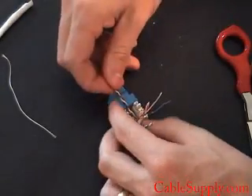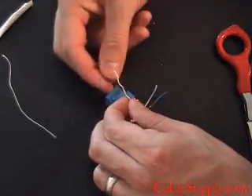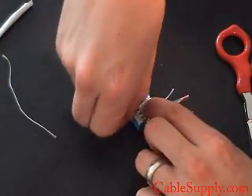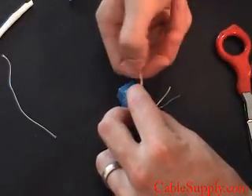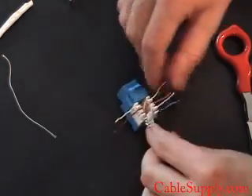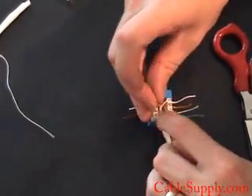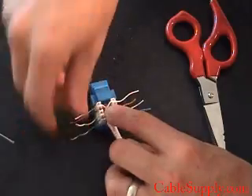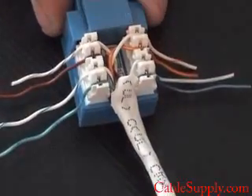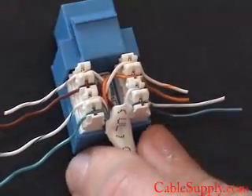I'm just going to set them in there right now, each of the four pairs. In telecommunications we always discuss things in pairs, not in single wires. So you're going to put it down right there and it will generally stay in place until you have a chance to punch it down. Now let me show you how tight that is. The tighter you can keep those twists all the way up to the end the better off it is and the better it will work. Now I'll punch it down.